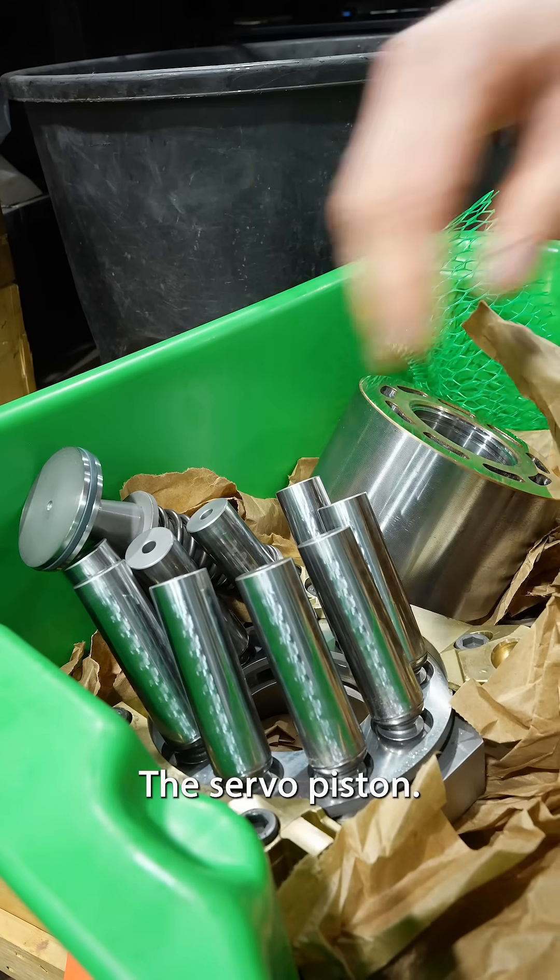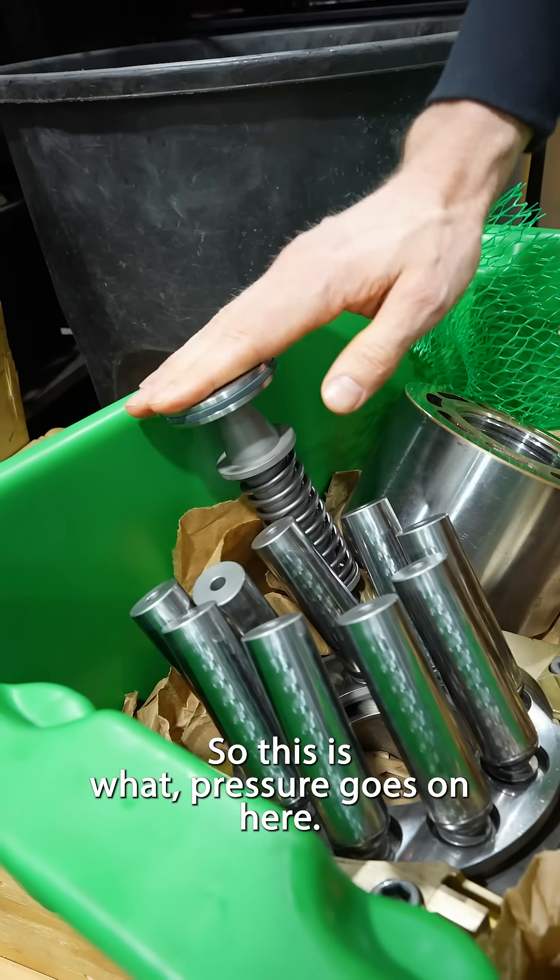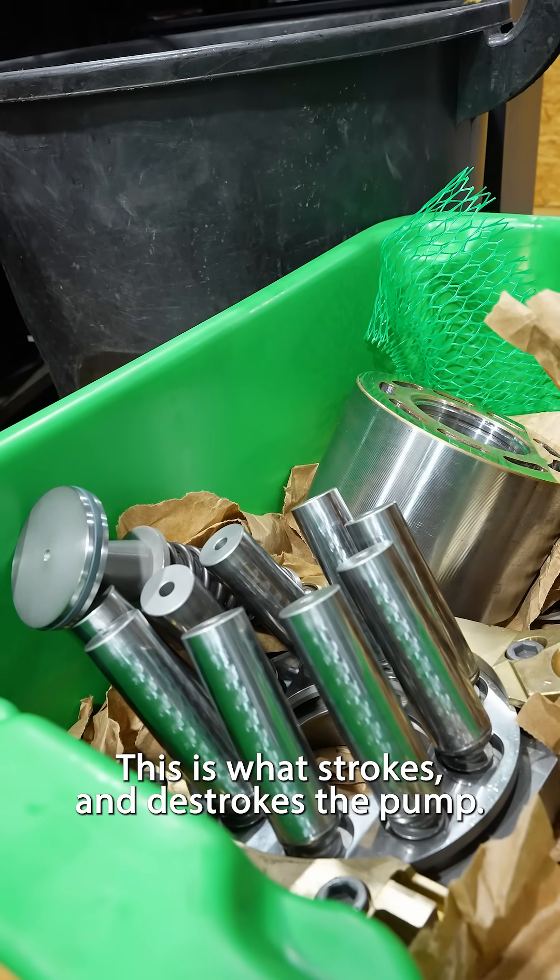The servo piston — this is what pressure goes on here. This is what strokes and de-strokes the pump.